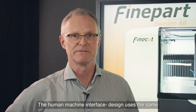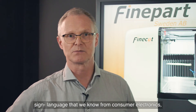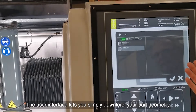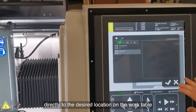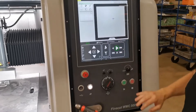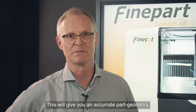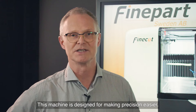The human-machine interface design uses the same sign language that we know from consumer electronics, which is easy to learn and remember. The user interface lets you simply download your part geometry directly to the desired location on the work table, then press play to start the program. Cutting speeds along the paths are automatically optimized from databases, which will give you an accurate part geometry. This machine is designed for making precision easier.